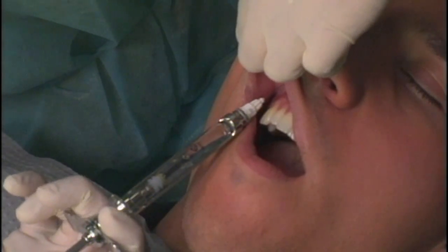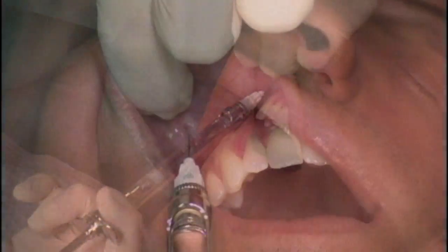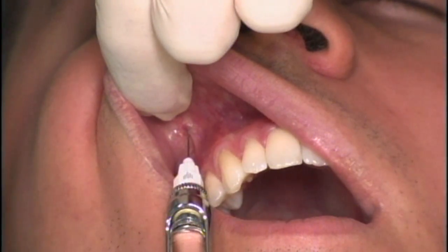After two negative aspirations, one-half to two-thirds of a cartridge of local anesthetic is deposited over 30 to 40 seconds.